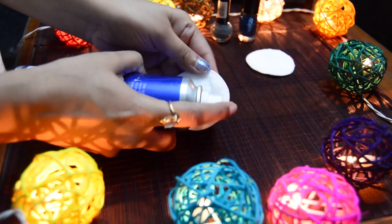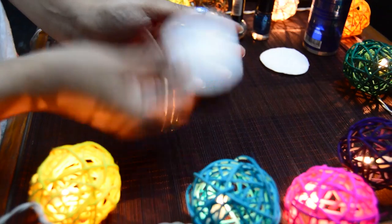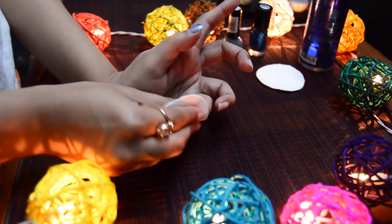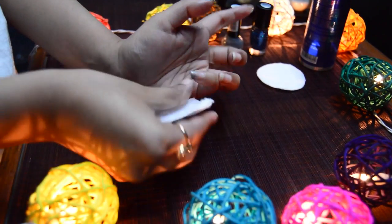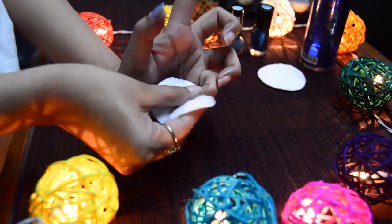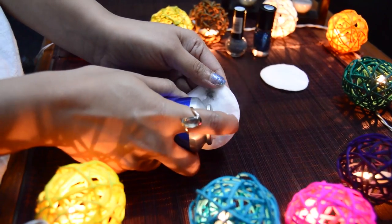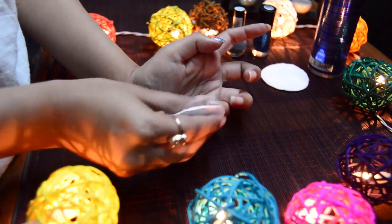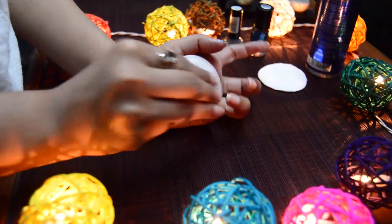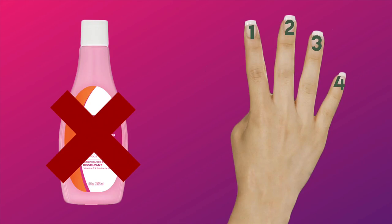Spray some hair spray on the cotton pad and rub it on your nail. This one is actually a little sticky and messy — you might have to do it twice to get it right. And there it is — all four hacks done!